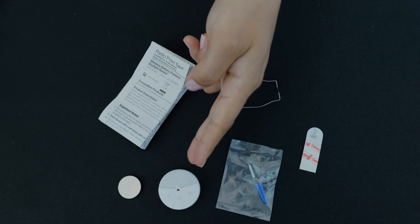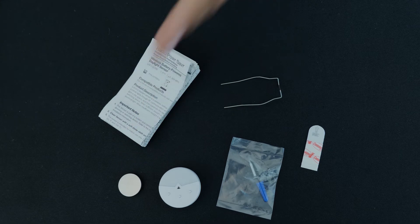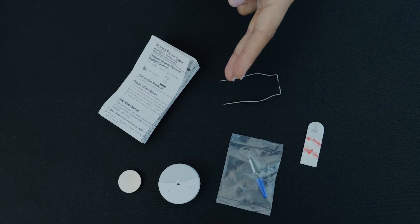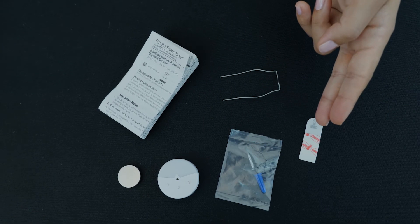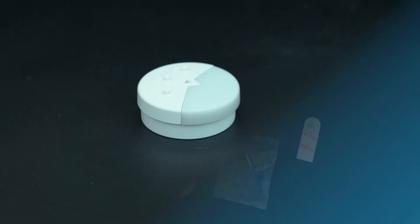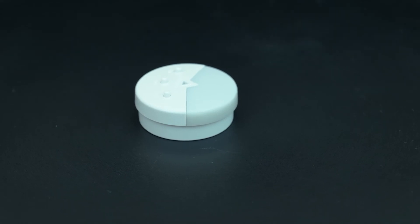Inside, you'll find the sensor, a battery to power it, a mounting wire for dropped ceilings, a screw and anchor for solid ceilings, a temporary mounting adhesive strip, and an instruction manual. This is what the daylight sensor looks like after unboxing.